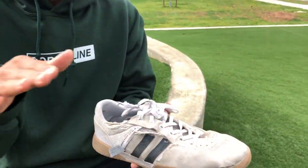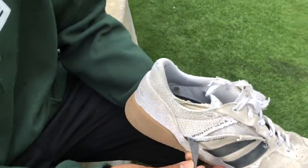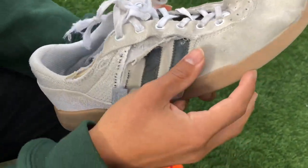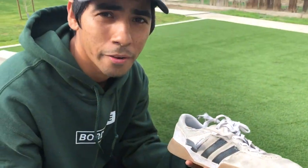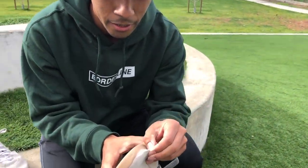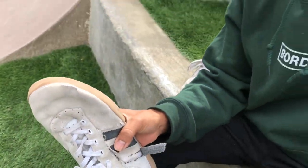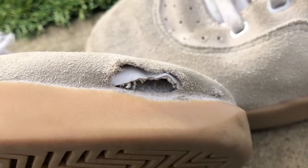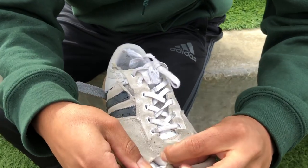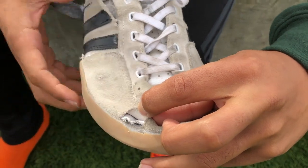I'm goofy footed by the way, so this is my right foot. Look how much damage I've done. I've even torn through three layers of the shoe where you'd normally kickflip, trayflip, or do your kick motions. You can see right here in the suede — to be honest, this probably ripped within about two weeks in, and then this other layer right here held its height and actually just ripped a few days ago.